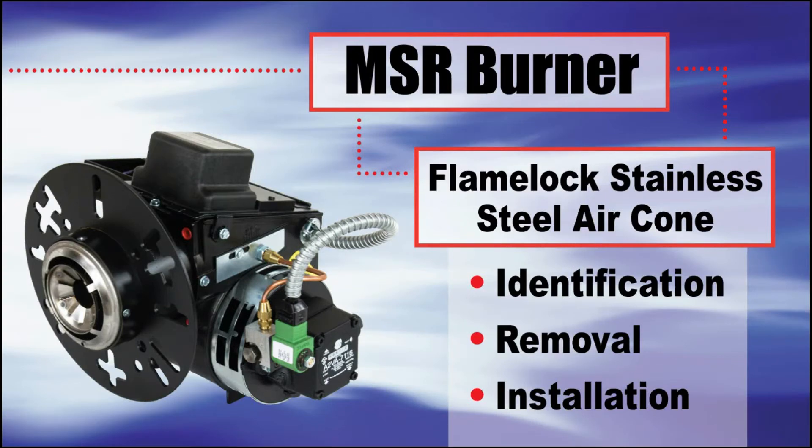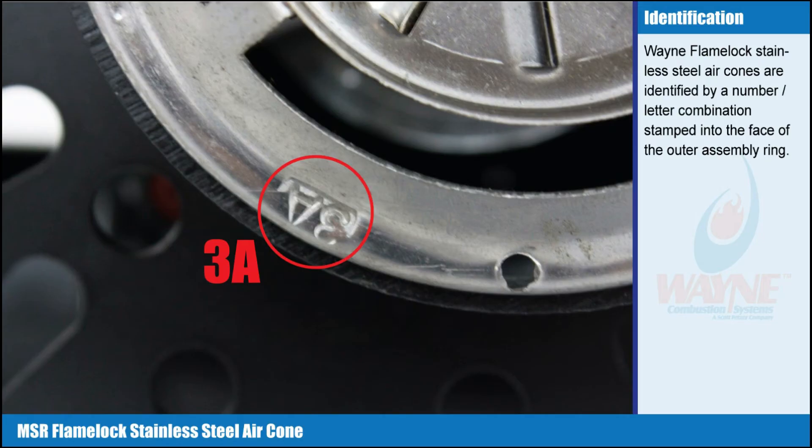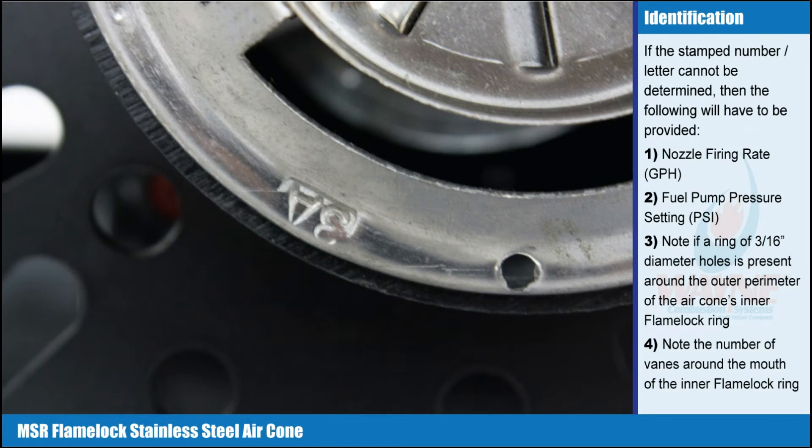MSR Flame Lock Stainless Steel Air Cone — Air Cone Identification. Wayne Flame Lock Stainless Steel Air Cones are identified by a number and letter combination stamped into the face of the outer assembly ring. If the stamped number and letter cannot be determined, then the following will have to be provided.